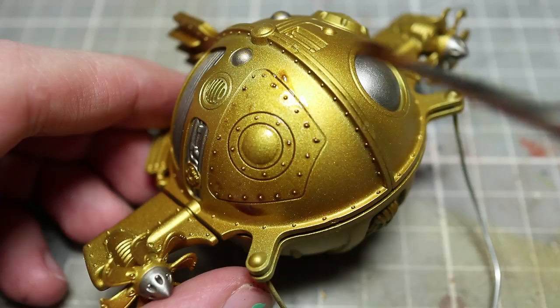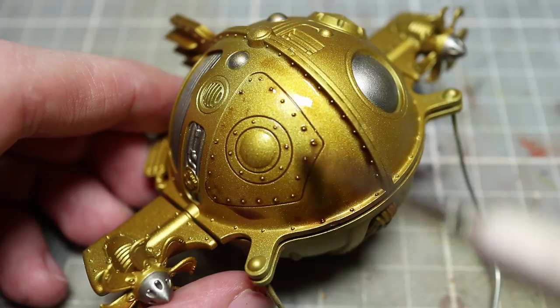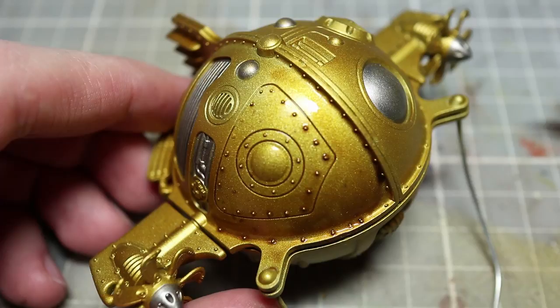At this stage, all of your miniatures should have their base coats, which is the most time-consuming step. If you wanted to, you could leave your miniatures as they are — they look serviceable, and you can tell what the colors should be — but they don't look fantastic just yet.